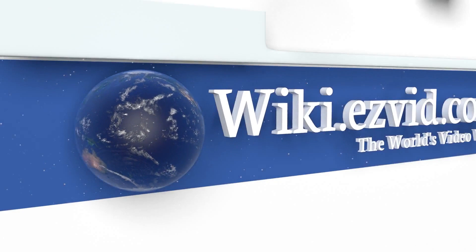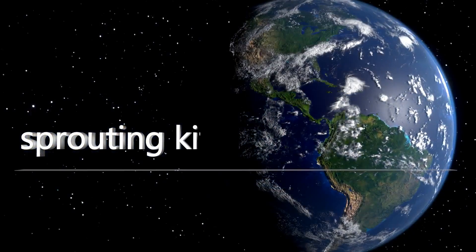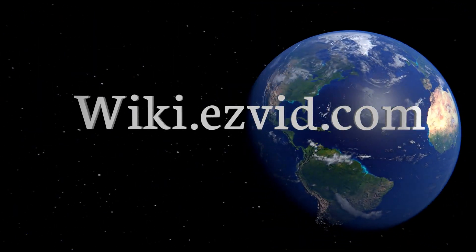Our newest choices can only be seen at wiki.easybit.com. Go there now and search for sprouting kits, or simply click beneath this video.